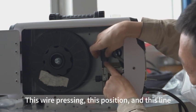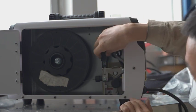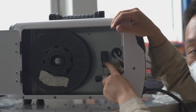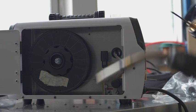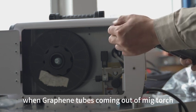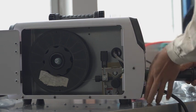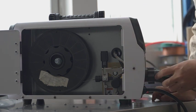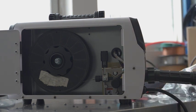Adjust the wire pressing position so this line forms one horizontal line. Press the wire here to flatten the line. When the graphene tube is coming out of the MIG torch, if it is close to the edge of the feed wheel, that is okay.